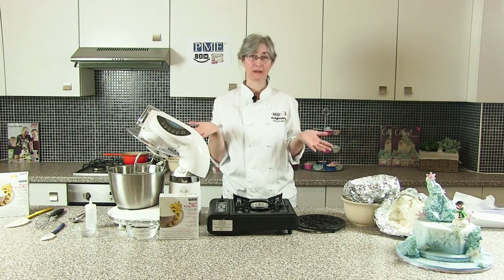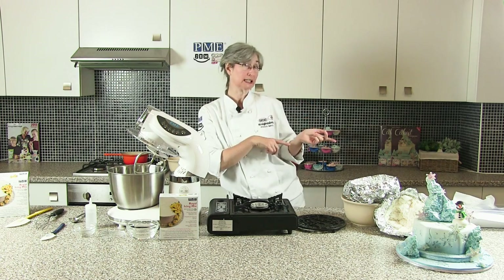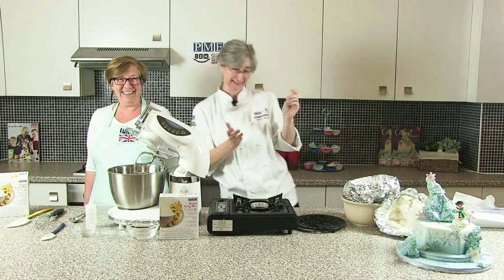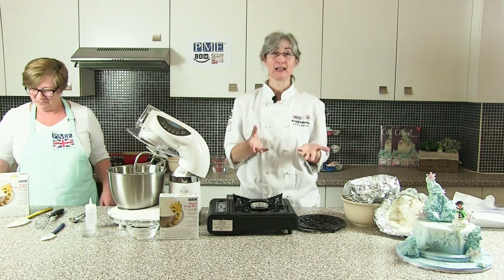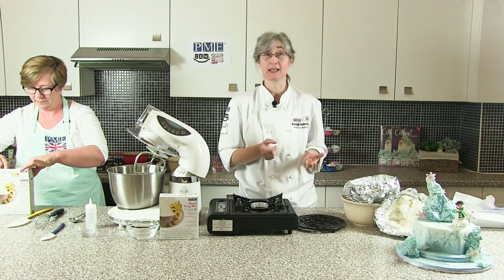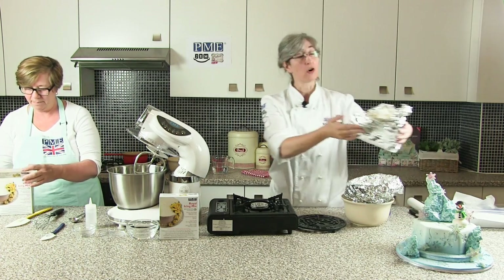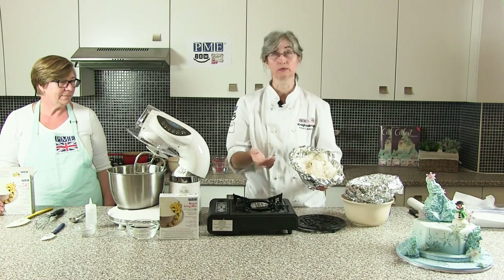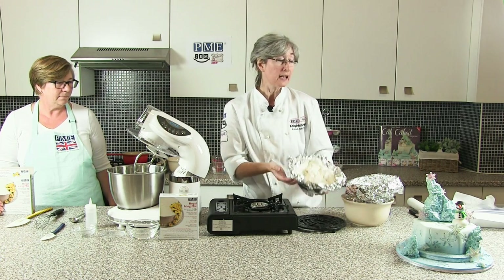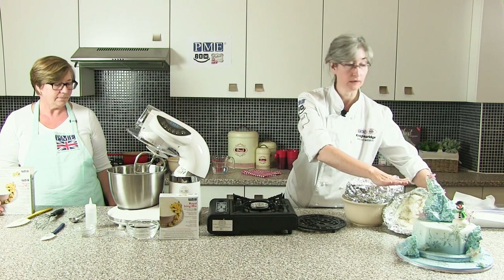Hi and welcome. My name is Paula and today I'm joined by my sidekick Janet. Here she is. Hi Janet. Today we're going to be looking at something really exciting and fun, which is what we always say cake decorating should be - we're going to make what we call rock or lava sugar, or what I call volcanic sugar, which is this here. This has been made a little bit earlier on and it's also what we've used to decorate our cake just over here on the left hand side.